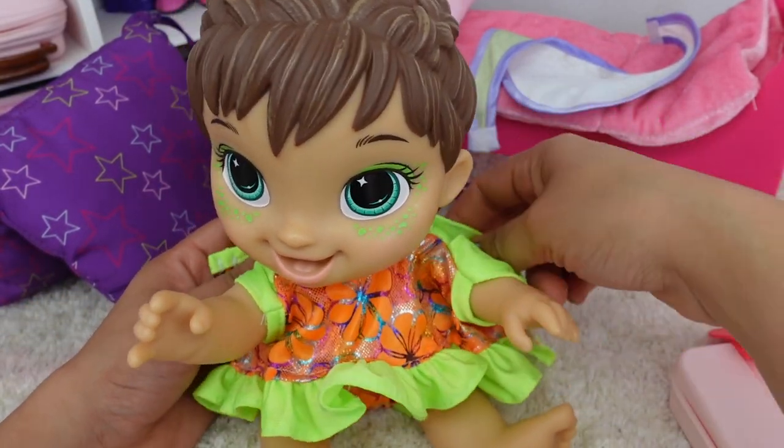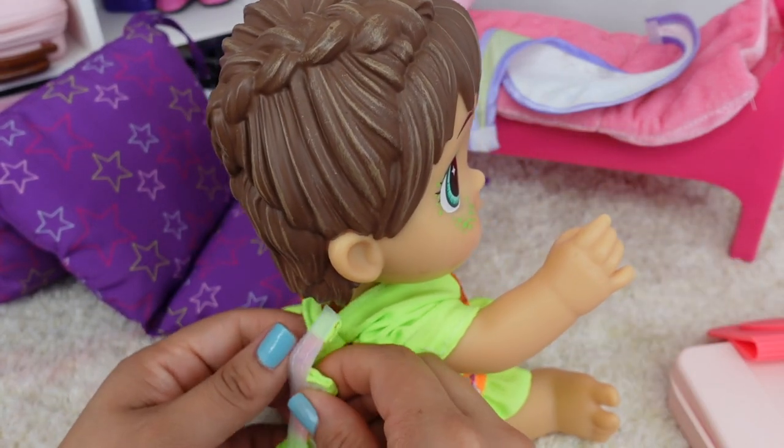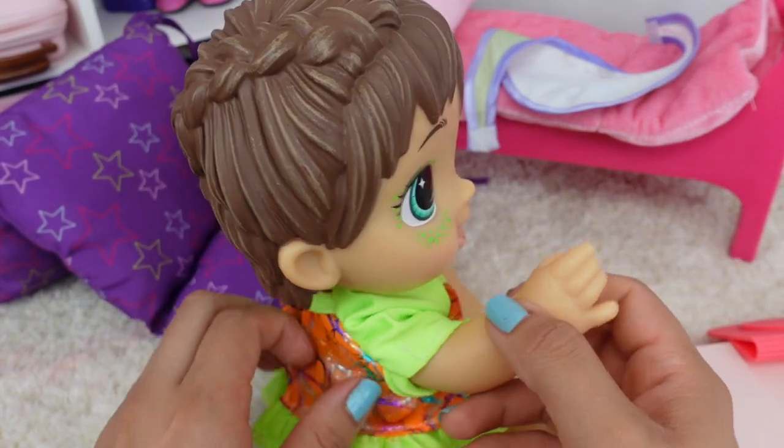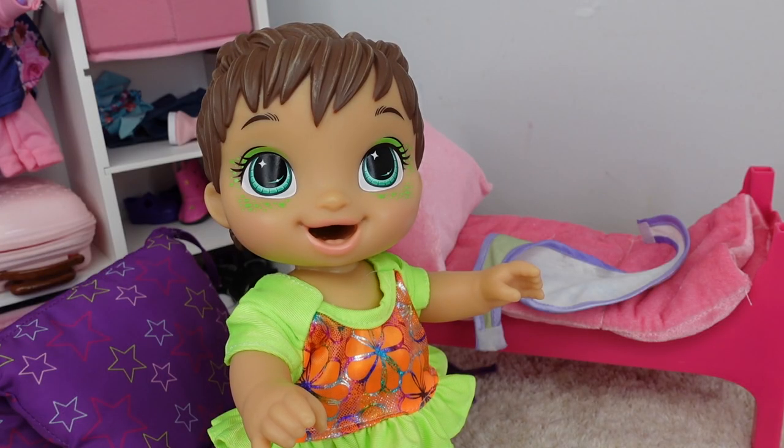This is her bathing suit — isn't it cute? Are you ready to go to swimming lessons? Yes!